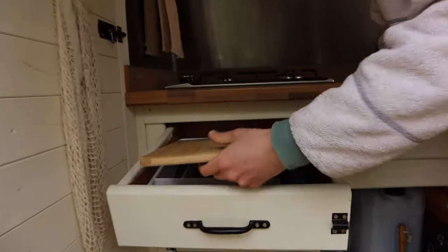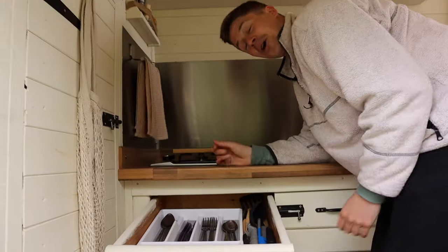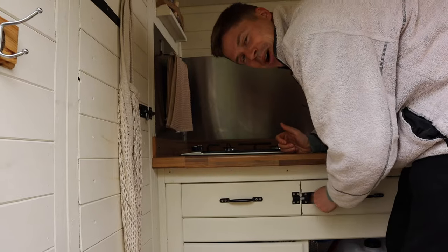We've got our cutlery drawer — we have to squeeze everything in but we're pretty organised. It's probably going to be one of the most OCD, well-organised vans you'll find. We've got all the basic utensils in there and Lauren cooks up some pretty tasty meals — I think our subscribers will agree.